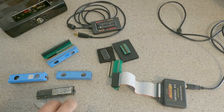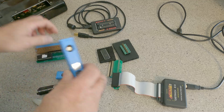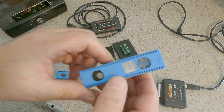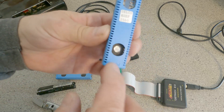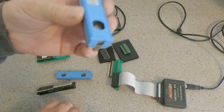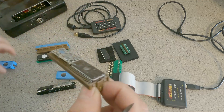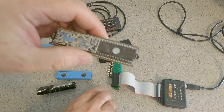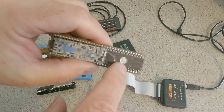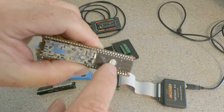Here we have all sorts of chips and adapters. First thing I'm going to get into is a factory memcal — I believe this is from a V6. Normally there will be a piece of shiny tape over that spot right there. The factory memcal gets erased with a UV burner, that's why they keep that piece of tape over it to prevent erasing the chip.